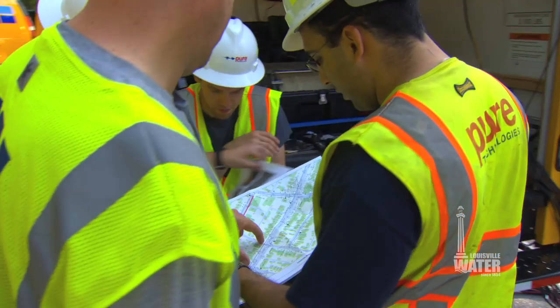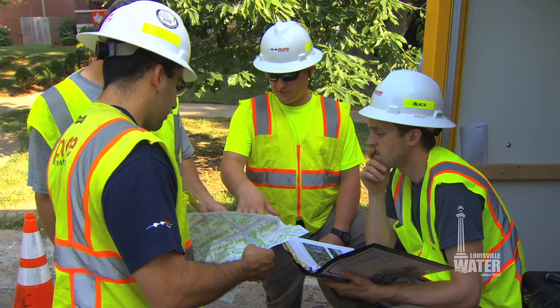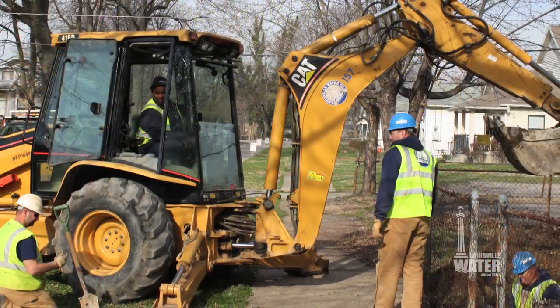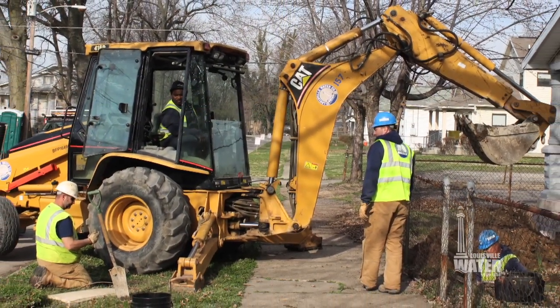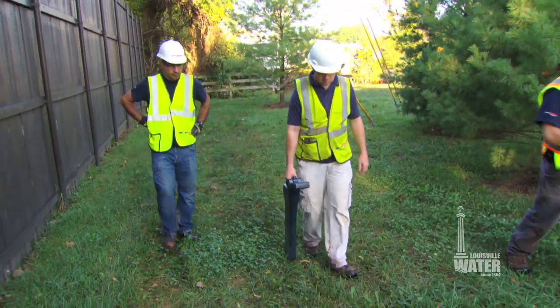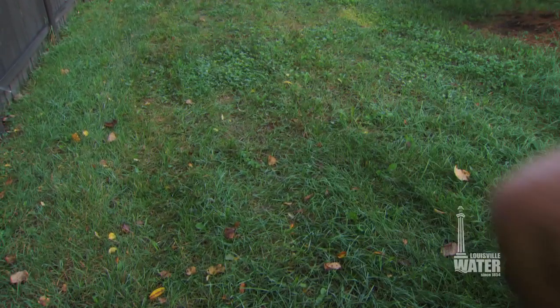Louisville Water has over 4,200 miles of water main, and approximately 200 miles are pipes larger than 20 inches in diameter. Since the 1980s, Louisville Water has had a defined program to inspect, repair, and replace those smaller mains. But the technology to inspect the larger mains — those bigger than 24 inches in diameter — is still developing.